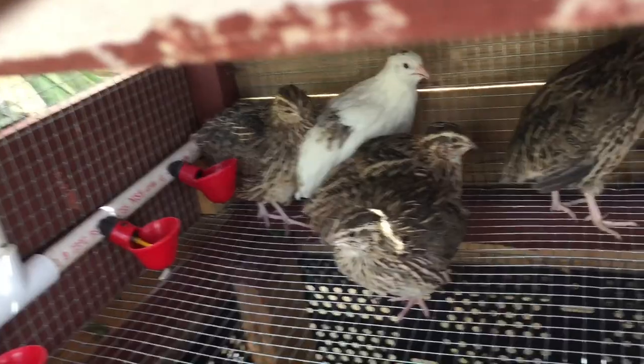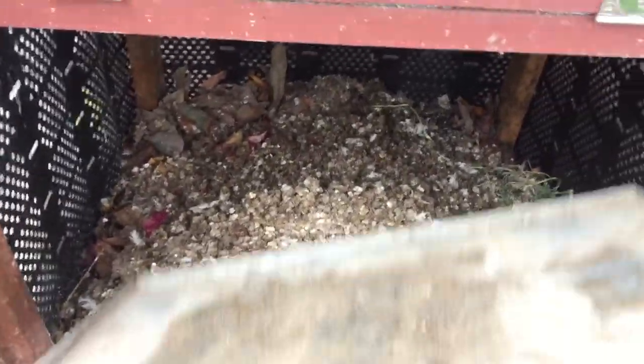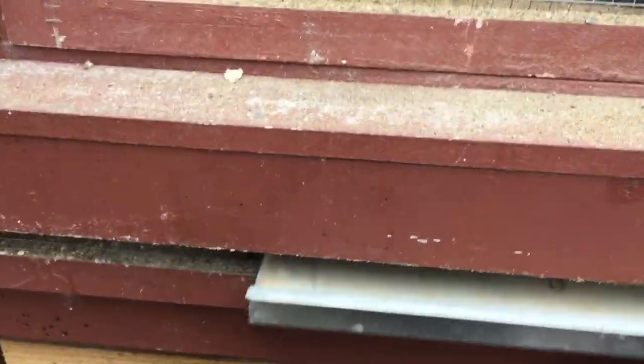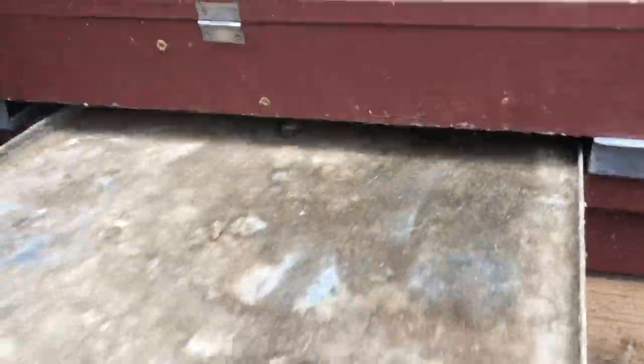I use this compost bin to compost everything in my yard — yard waste and manure from other cages, beddings, and all that all goes into this one compost bin. I use these large metal trays to catch the quail droppings. I really like them because they keep everything nice and tidy. This is probably the most unpleasant part of taking care of quail, but it doesn't take very long. I just take the tray over and use a little cement tool to scrape it out into the compost bin, shake it out as much as I can, and put the tray back under the quail pen.